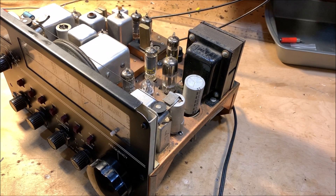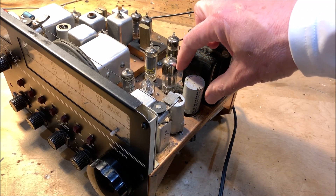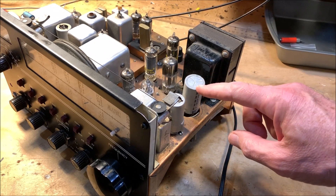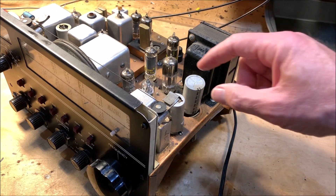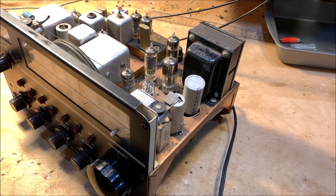I've taken the cabinet off the 2B and you can already see the error of my ways. Look at this — this is where the cap is supposed to go, but look at it. It's just sort of floating around in there. I was obviously in a hurry to get it done and didn't pay much attention to doing it properly. Well, it's time to fix that.